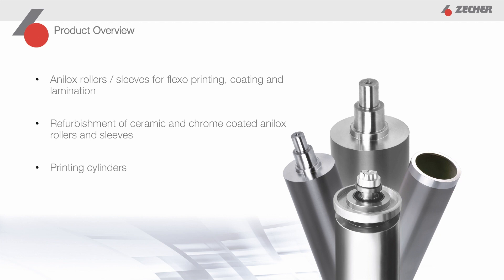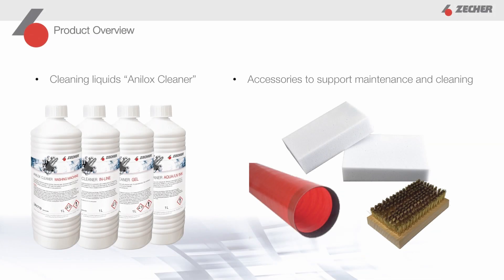The range of our core products is rounded off by printing cylinders made of aluminum or steel. We also offer the right cleaning liquids for your Analox rollers and sleeves with our Analox cleaner, adapters to seal the sleeves during cleaning, protection covers to protect the surface from damage when not in use, and other accessories.